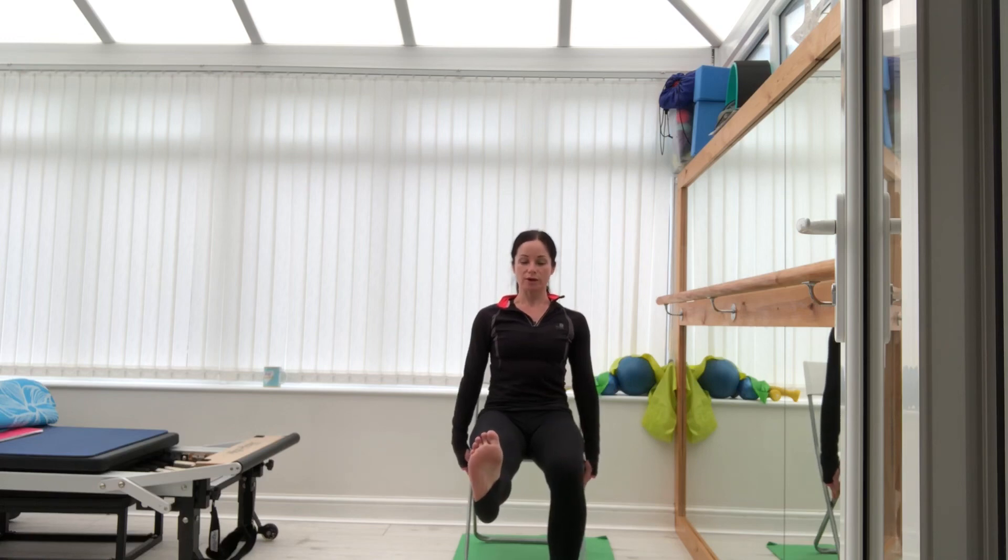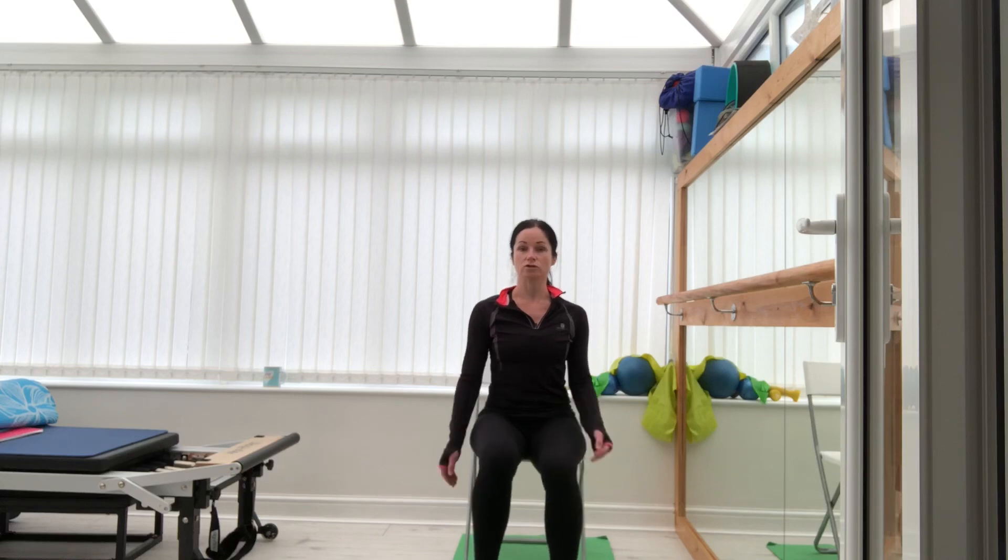Now point and flex, and try to keep it in line with the other leg. Ten, eight, six, four, two, one. Good — that should be on fire! Just shake it out and roll the shoulders up and down.